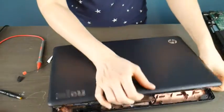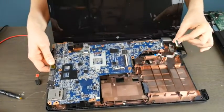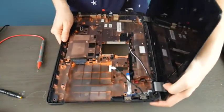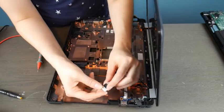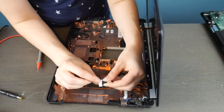Let me show you another scenario. This is a motherboard and this is the power jack that plugs into it. I'm going to show you this on an HP — as you can see, this port is separate. It's the same with every model; I just happen to have this HP in the shop.